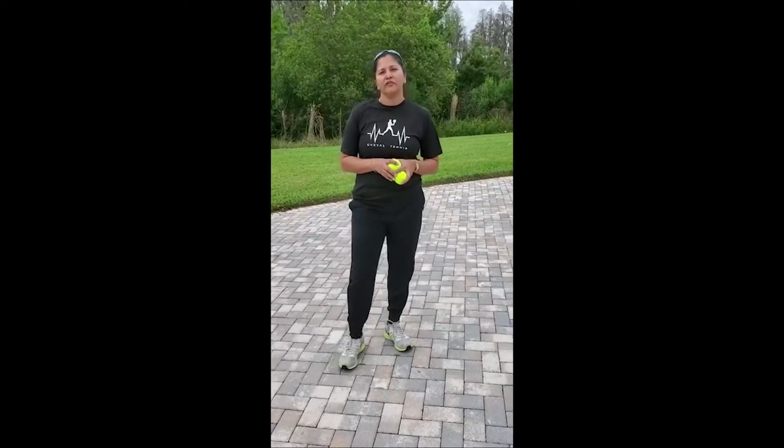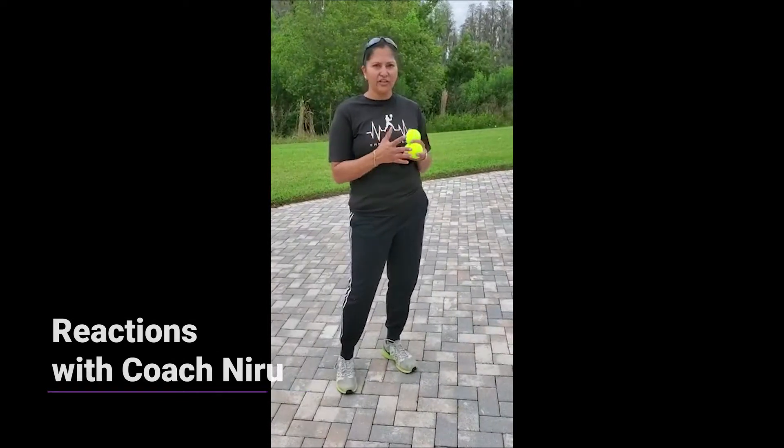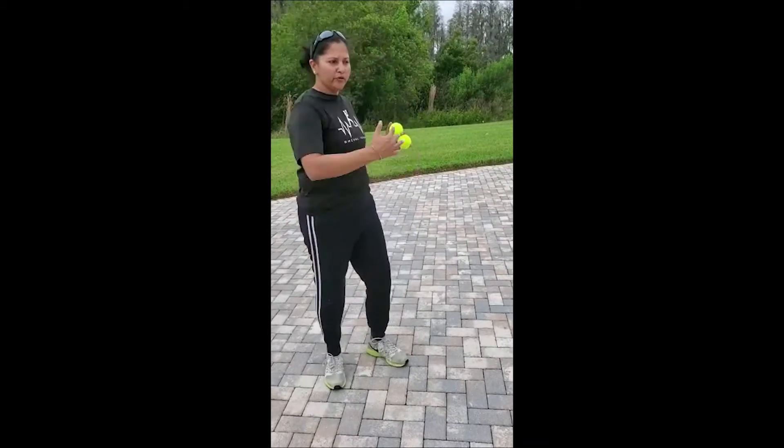Hi there, I'm Neeru. I'm the tennis director at Chival and today we're gonna start working on reactions. The reaction is so important in tennis — when your opponent hits the ball, how you start working on that first reaction to the ball.